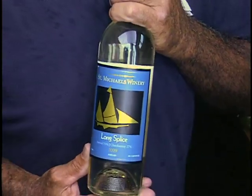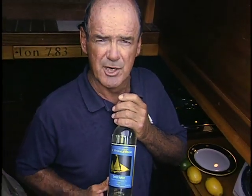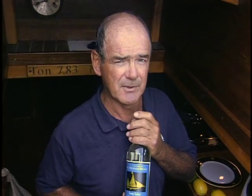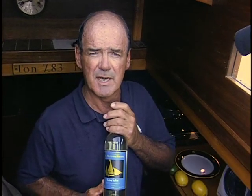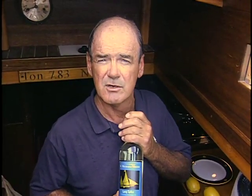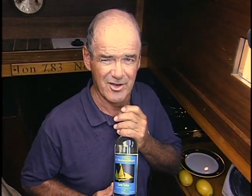I also add a little bit of my favorite wine from St. Michael's Winery — my Long Splice wine. Long Splice is a combination of Chambourcin grape and Chardonnay grape, a real nice blend I enjoy. I like to cook with it and have a little sip as I'm making things, especially on a hot day. When you're in St. Michael's, Maryland, please stop by the winery and ask for my good friend Courtney — she'll take excellent care of you.